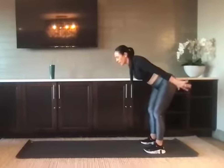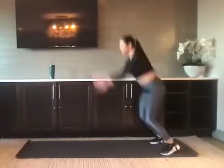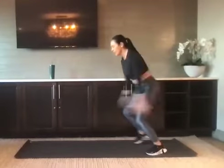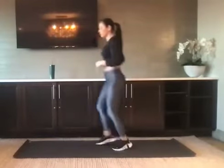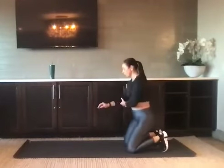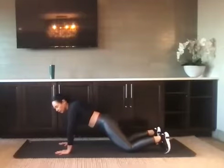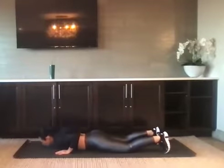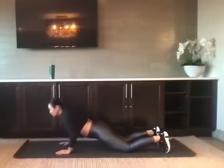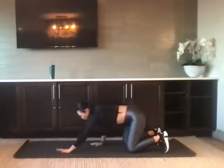Bring the hips back, hands back, pop it forward, back pedal. If that jump does not work for you, go one foot at a time and step. Bring it down — we've got three eccentric push-ups. Now I'm going to modify: lower down slow and push up. Lower down slow, push up. One more. Walk it in.